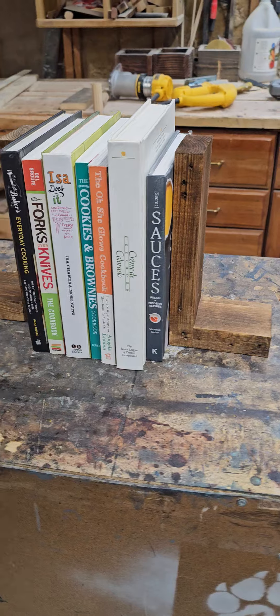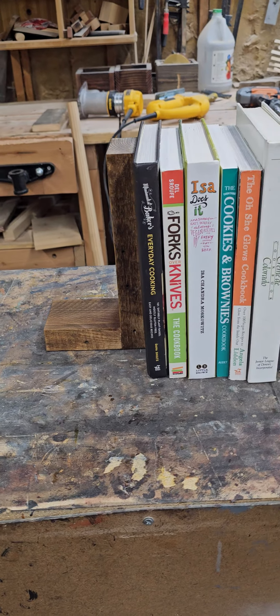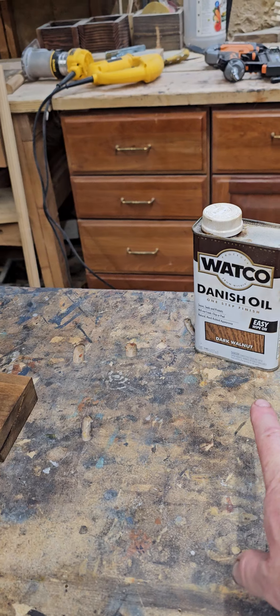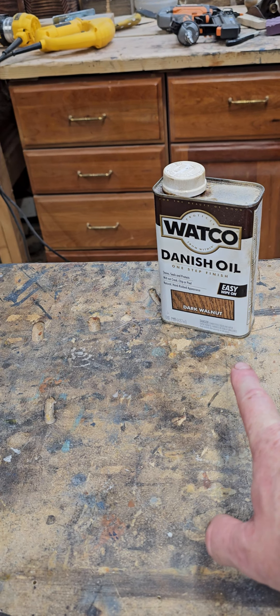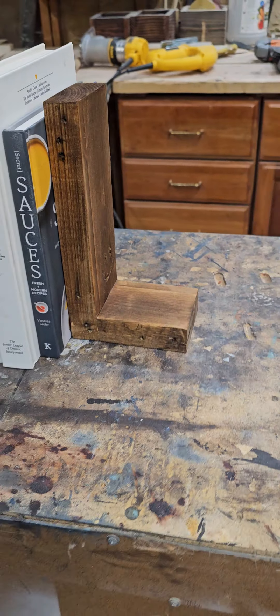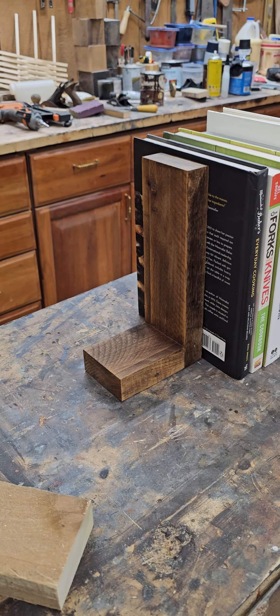So now these actually look like they would be reclaimed walnut almost — they're beautiful. I hit them with some Watco Danish oil, dark walnut, to give it that rich color. This is just an idea for anybody out there: you can make something out of nothing and actually make it beautiful.